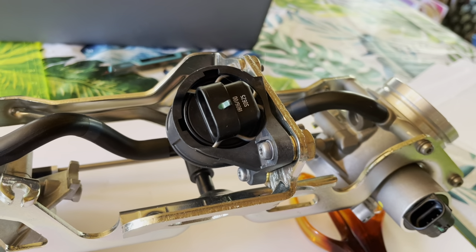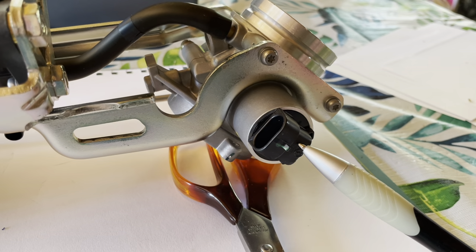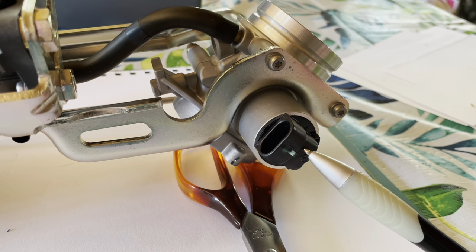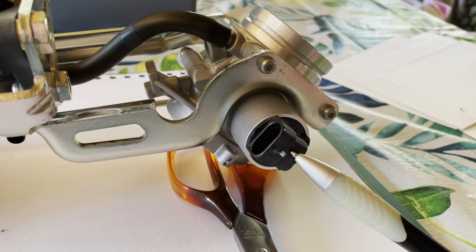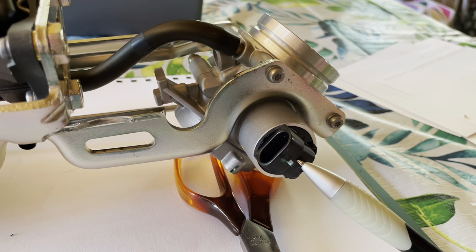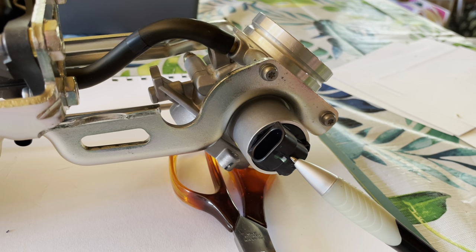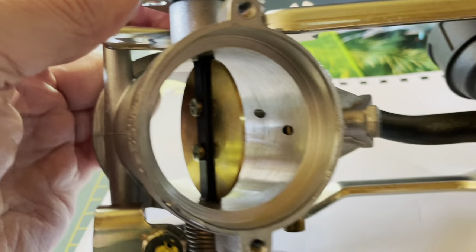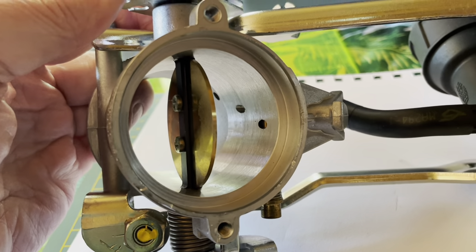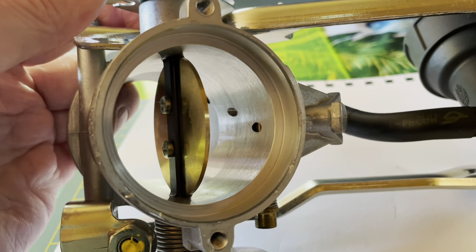This device on the top of the right-hand throttle body is the TPS, or the throttle position sensor. This is the device that allows the ECU to gauge how much air is going through the throttle bodies and therefore how much fuel should be added to keep the mixture correct. If you look through the open throttle body, you can actually see that there are drillings in the wall of the throttle body.